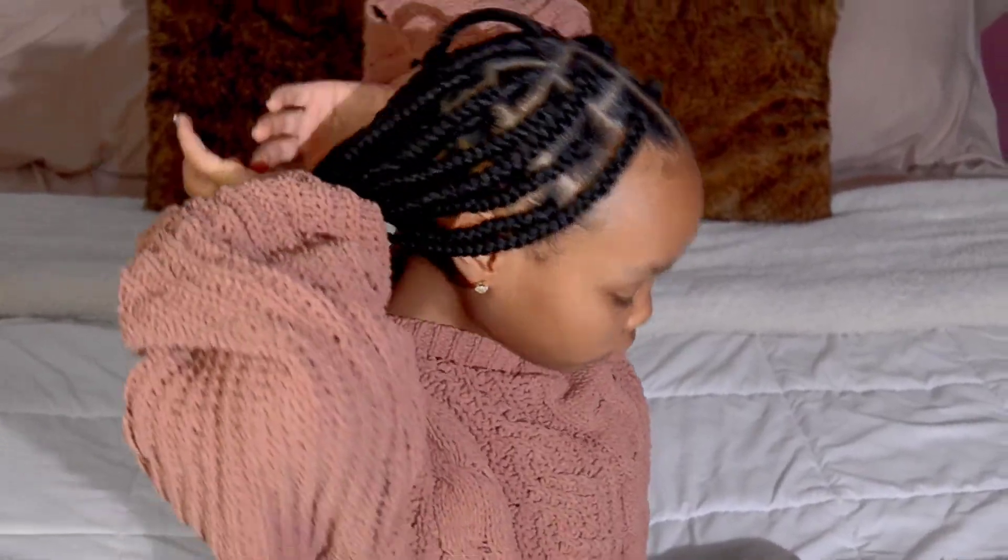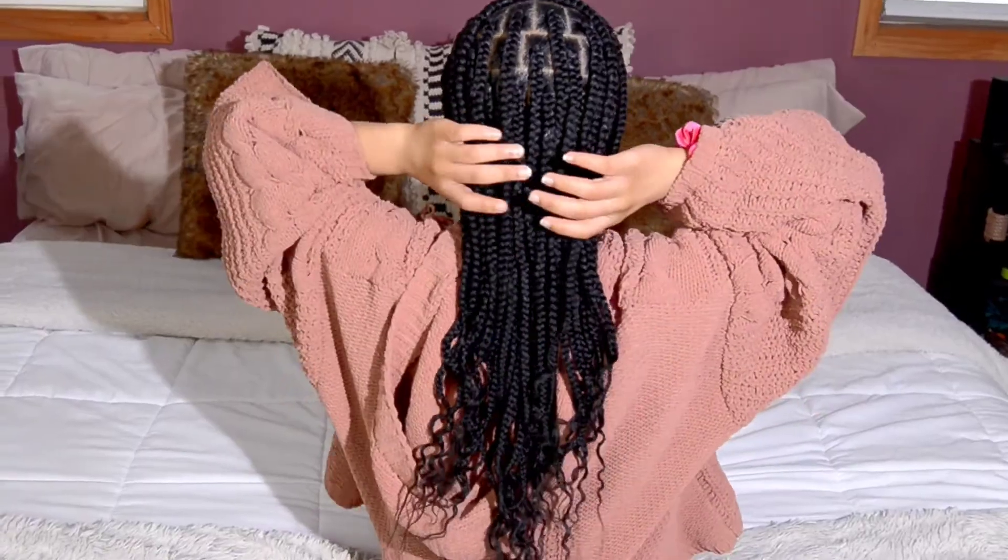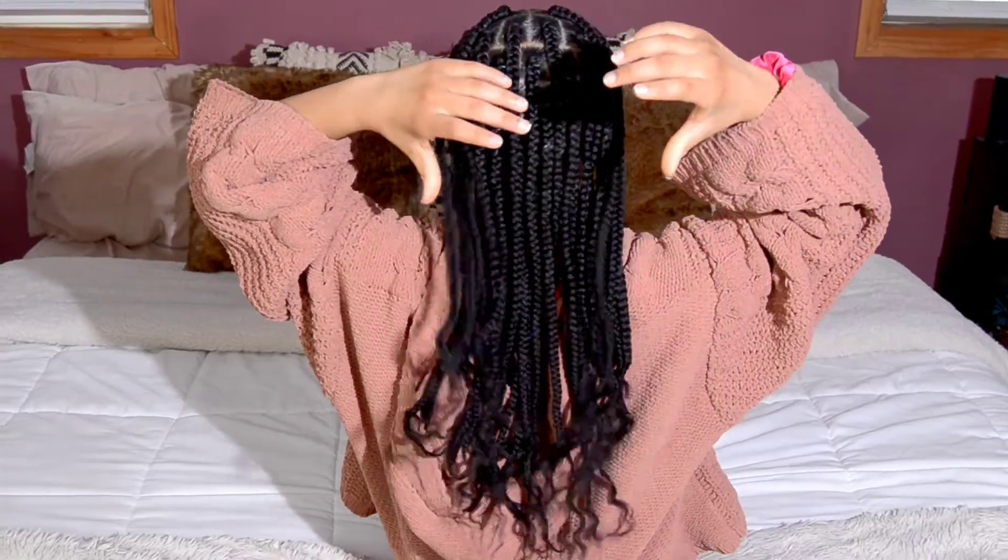And this is the final look. She hates this part, but doesn't she look beautiful y'all? These braids turned out super cute. So if you do these braids on your own, make sure you come back to this video and let me know how they turned out. But until next time y'all, I hope y'all have a great day.